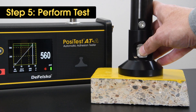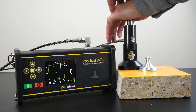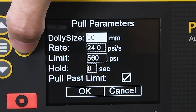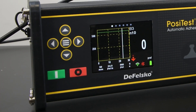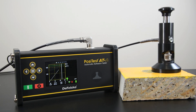Testing with the PosiTest ATA automatic adhesion tester follows a similar simplified method. Attach the actuator to the dolly and ensure the quick coupling head is completely engaged. Verify that the units, loading fixture size, and pull rate are properly set, then press the green button to initiate the test. Once primed, a live pressure over time graph will display. When a pull-off occurs, the maximum pressure value will blink on the display.